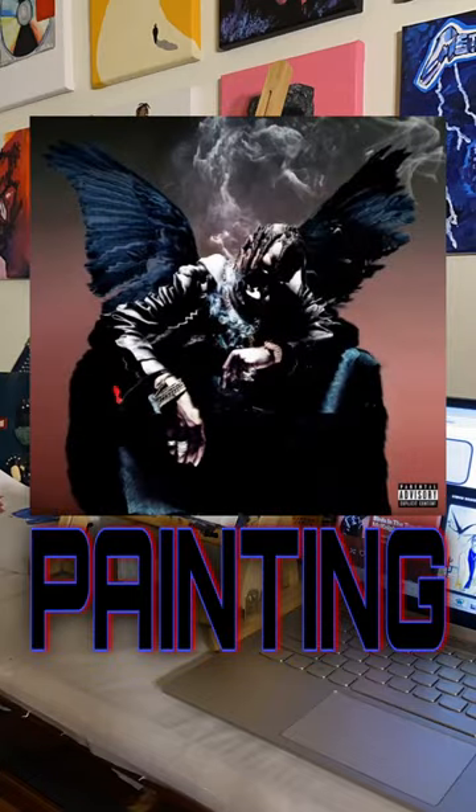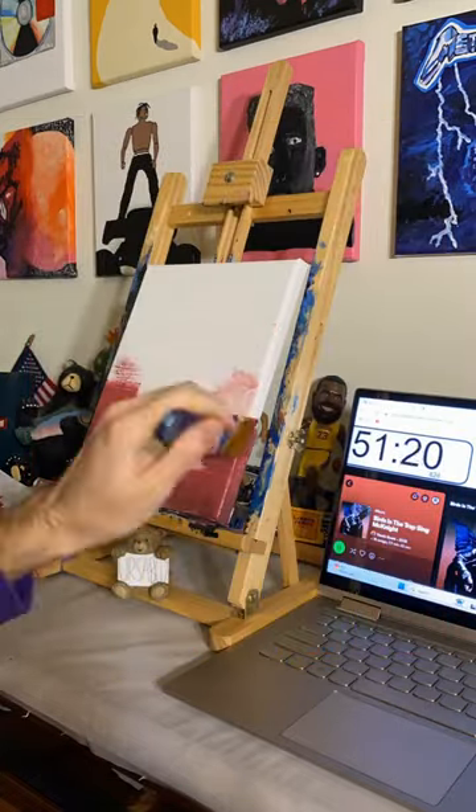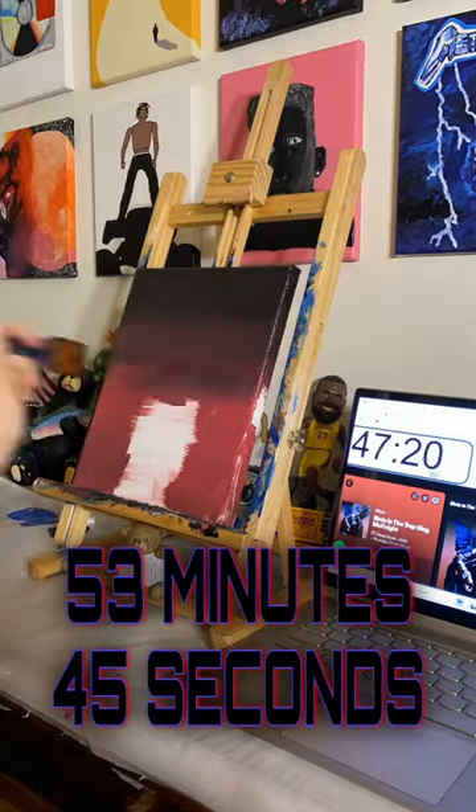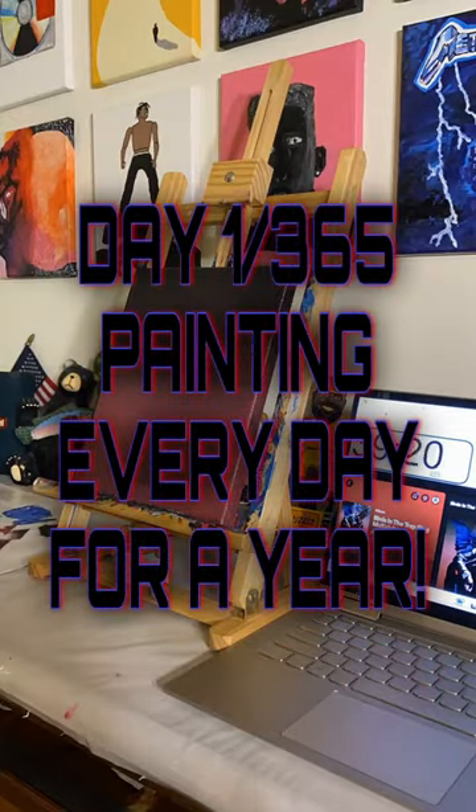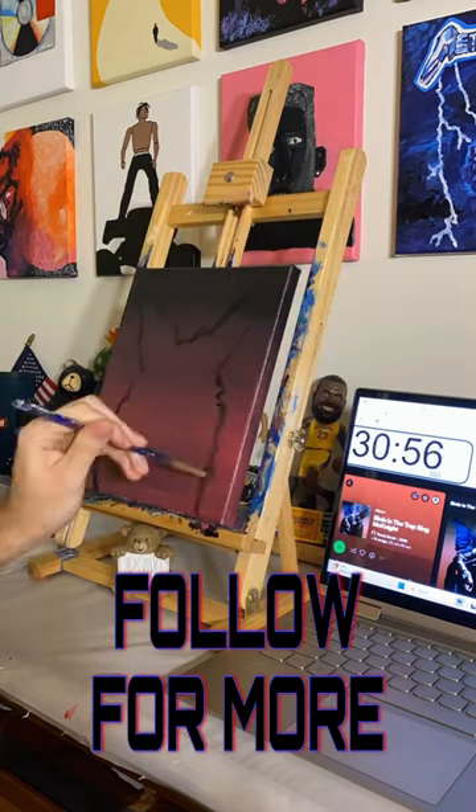Can I paint Birds in the Trap Sing McKnight in only the length of the album? That's just 53 minutes and 45 seconds. This is day one of 365 — painting every day for a year.